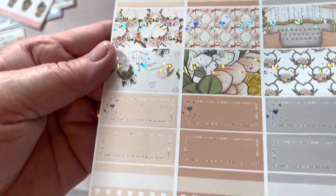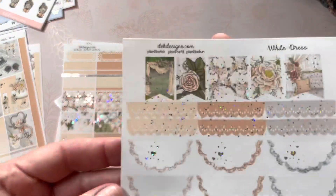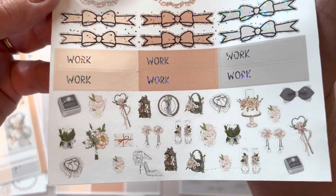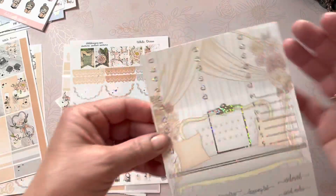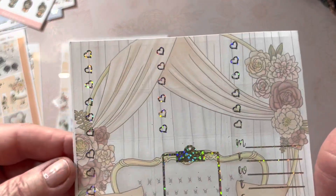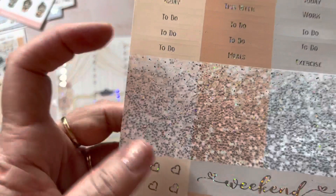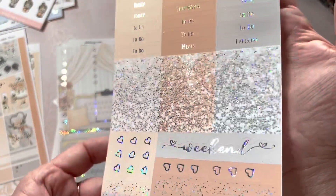Some half and third boxes with some trackers. Flags, scallops, bows, and some icons. Then the one-page design, which is always my favorite — love, love, love it. With script at the bottom. Text headers — there are actually seven of each color, so 21 of the glitter headers.